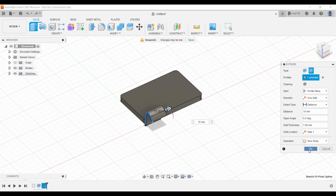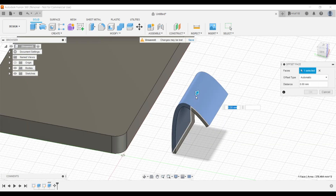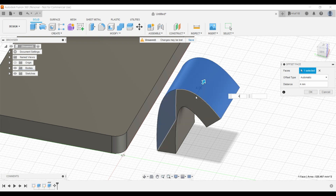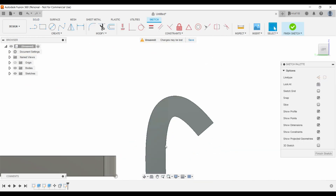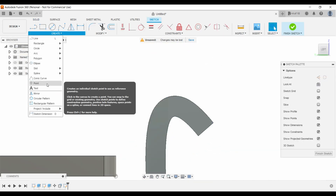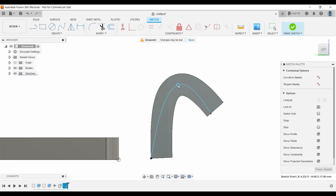We're going to save that as a new body and click OK. Now we're going to click press pull and select this face — let's bring it out 4 millimeters. Then we're going to create a new sketch on this side, create a new spline from this bottom corner, come up about halfway, and then come down on the other side.